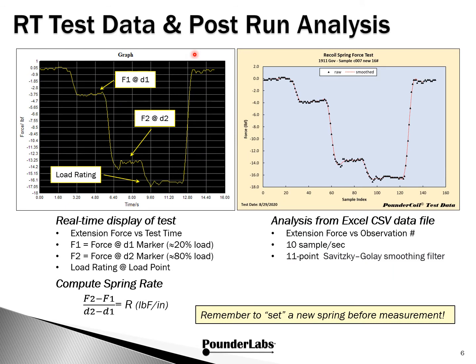This is what a Pounder Coil test run looks like in the real-time graph. As you compress the spring, the restoring force from the force gauge is in the opposite direction — that's why force is shown as negative. Once we start pulling on the gauge, we go to displacement one, then displacement two. We measure those forces, and this is the force at the load rating. The extension force is plotted over time. These two points are chosen to be within the linear region of the spring, generally 20% and 80%. And then, of course, the load rating at the load point. The differences in forces over the differences in displacements gives us spring rate in pound force per inch.